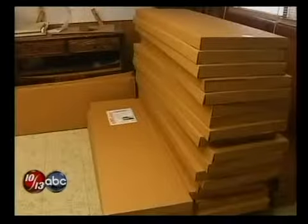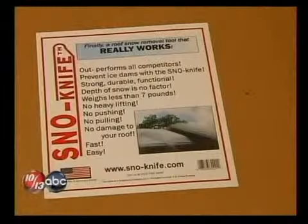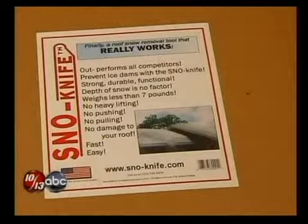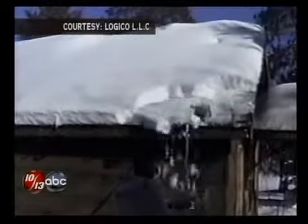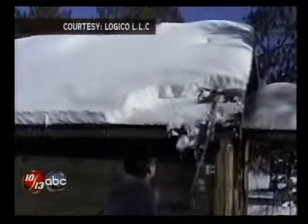And now he's selling it across the nation. We've sold about 3,000 probably over the last 10, 11, 12 years. Inspired by the massive amounts of snow the winter dumps on our Northland roofs, the snow knife is simple.